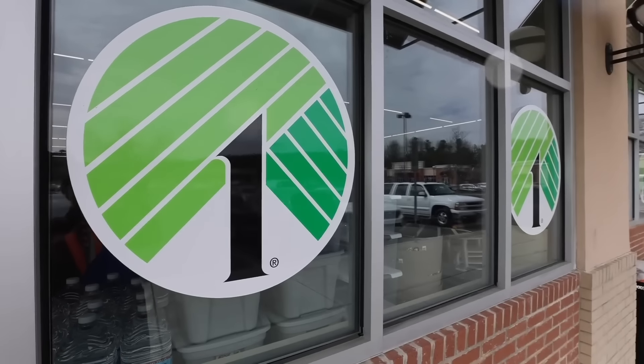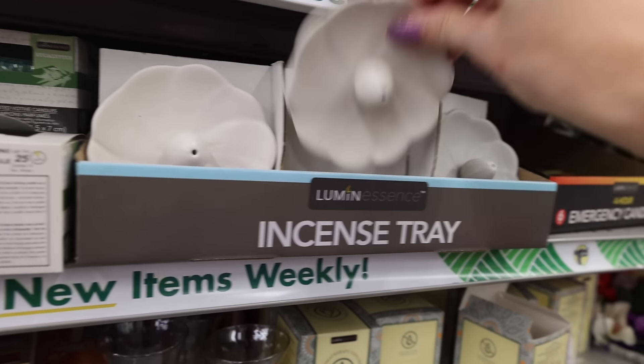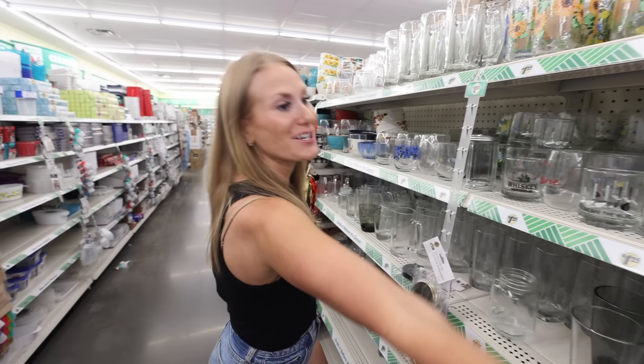Welcome back to Do It On A Dime and to Dollar Tree. You're not going to believe this organizing hack. You can go to the picture frame section and grab one of these incense holders, then come to the glass section.